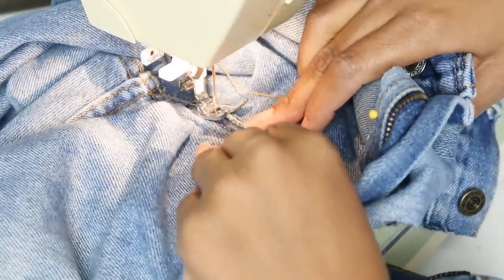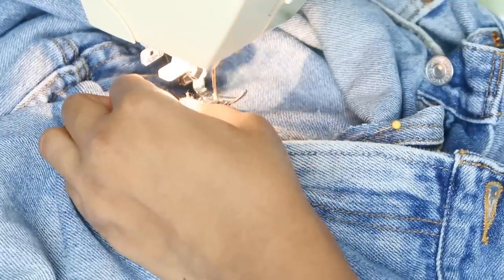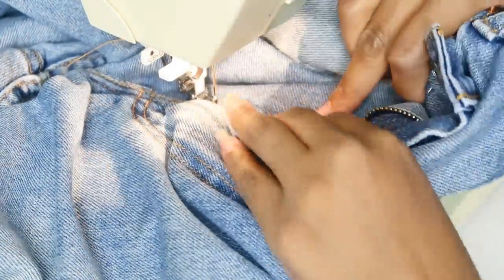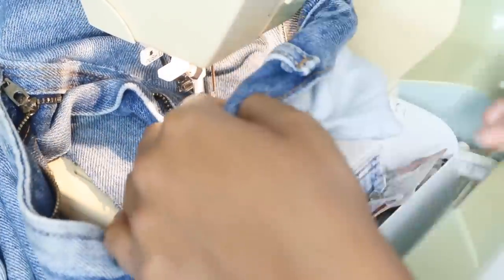I'm using my jean needle as well as thread specifically for jeans. I'm starting my topstitch at the crotch and working my way back up to the waistband to make sure everything lines up properly. If your sewing machine has trouble going through some areas where there's a lot of layers, just try rolling the needle through manually and then continue sewing when you get to a spot that doesn't have so many layers.